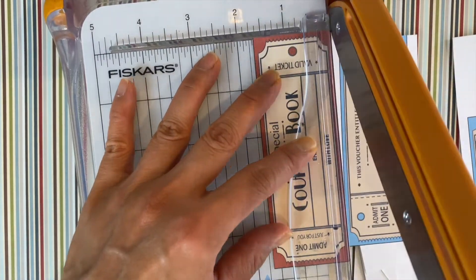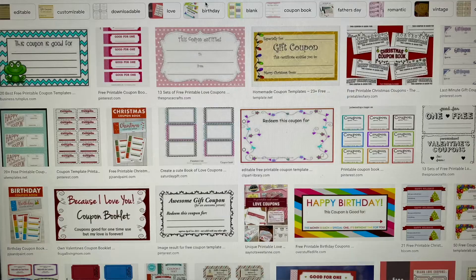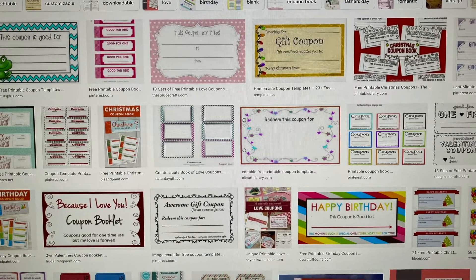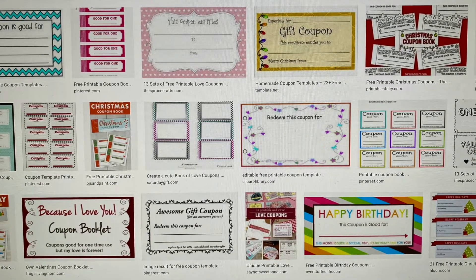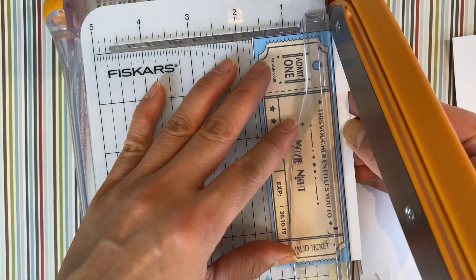The first thing you want to do is make it easy for yourself. There are a ton of downloadable coupons that you can get off the internet. Some of them you can actually edit from your computer, but either way cut them up and line up the edges.